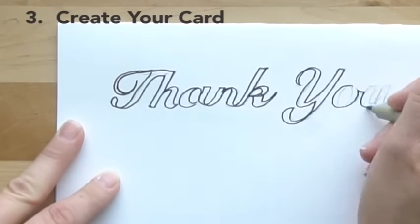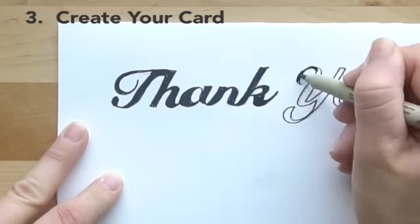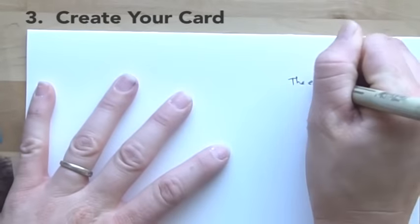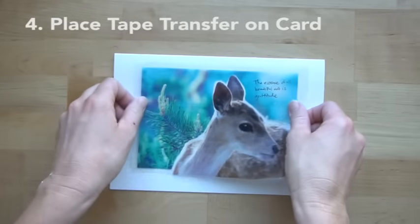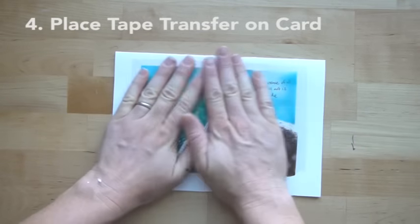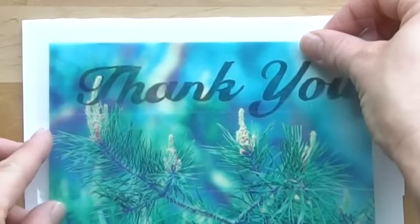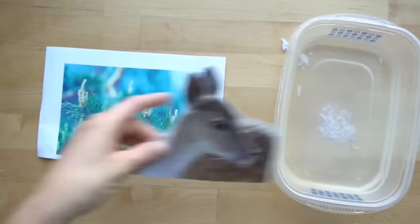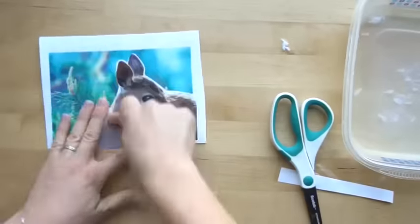The third thing you want to do is create your card. Do you want a watercolor background? Do you want to just write 'thank you' behind it, or write a little hidden note, or just a simple background? After you create your background, you can write something on it or paint it, then you're ready to place your tape transfer over it. Usually there's enough stickiness in the tape that it'll stick to the card on its own, but if needed you can add glue underneath. You could also use a little extra packing tape around the edges. You can also make a collage first, then do the tape transfer over the top of the collage.